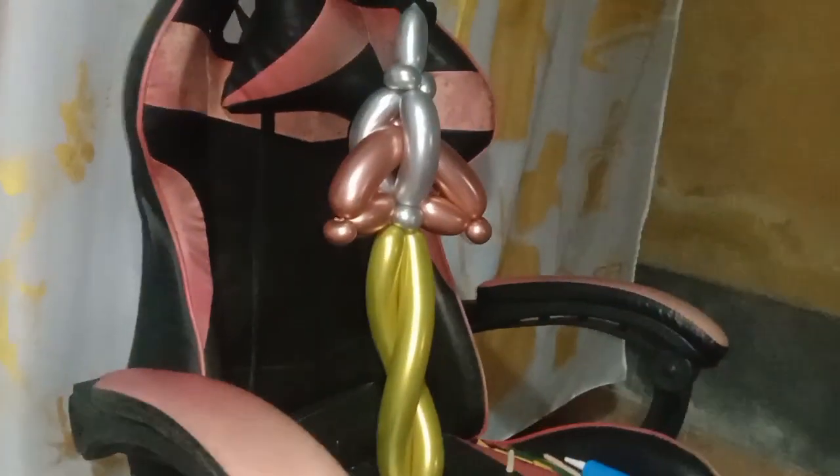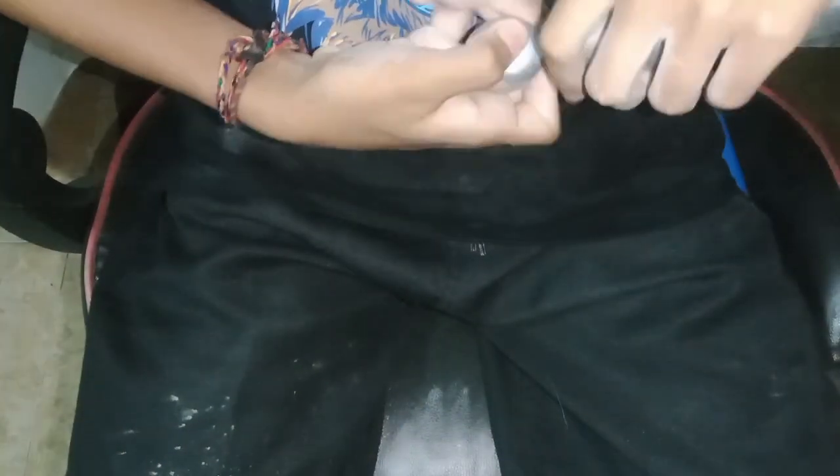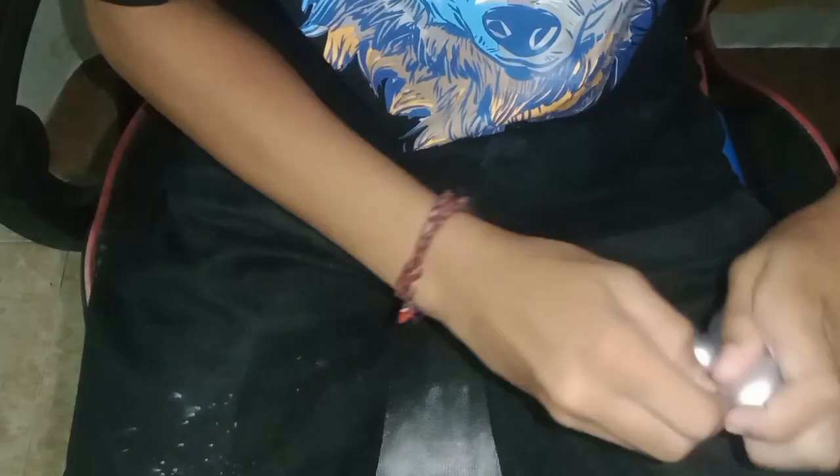Hi, good people, welcome back to my channel. Today, Balloon Kids the channel wants to show you how to make the rocket ship with the balloon twist. Let's prepare the balloon. After we prepare, we are doing with the silver color.